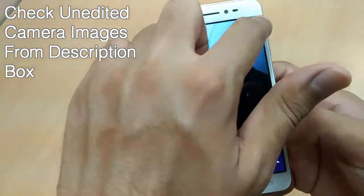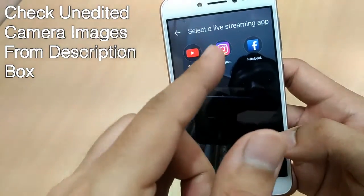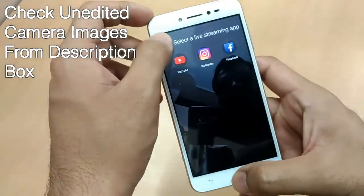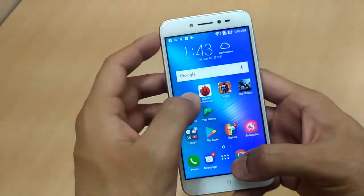The best part of this phone is the Beauty Live feature. You can select the beauty level and directly live stream yourself on YouTube, Instagram, or Facebook apps, which will help you in presenting yourself well and looking smart overall.